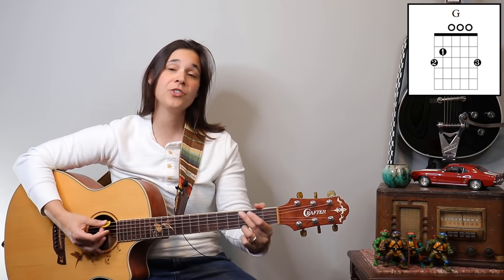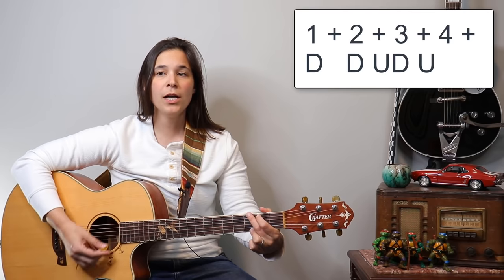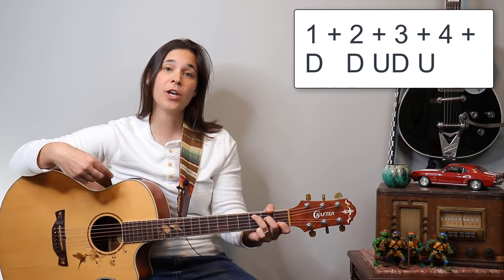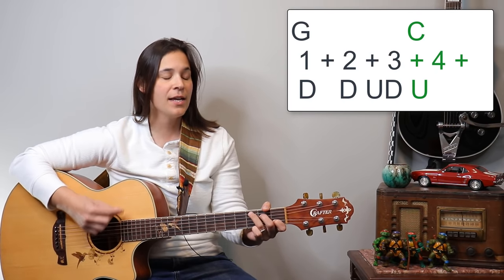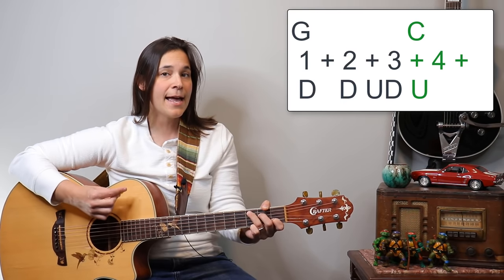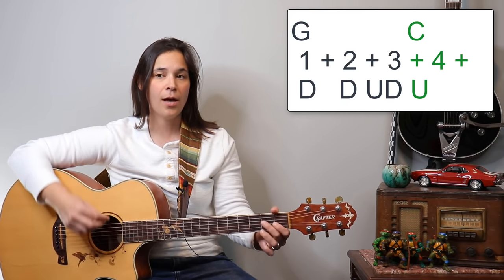This intro happens over two chords — a G chord and a C chord. It's going to be: one, two and, three and. We're switching to the C chord on the up strum: one, two and, three and. The strumming pattern is down, down, up, down, up.